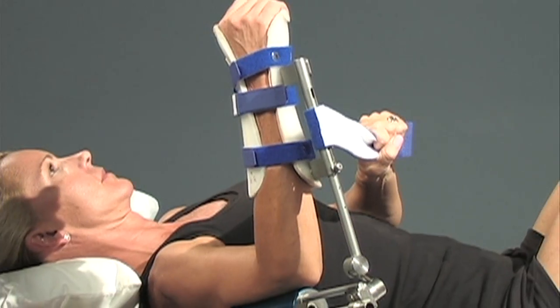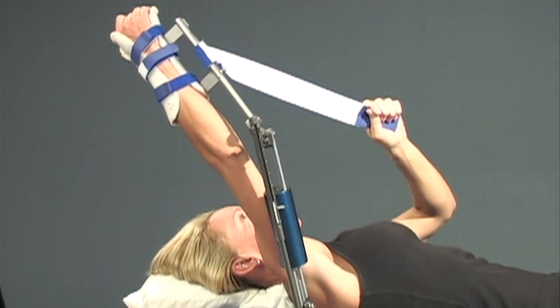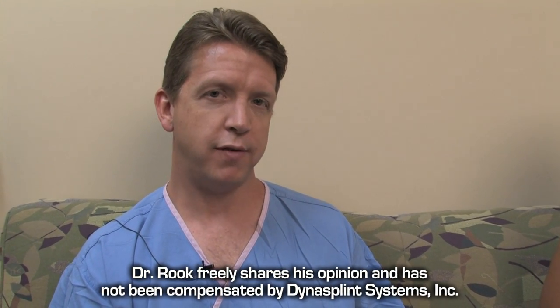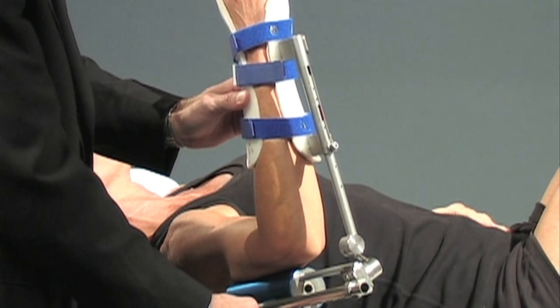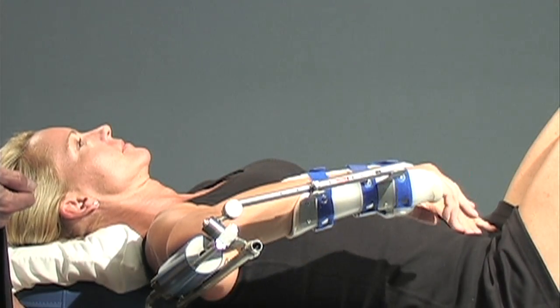The use of the DynaSplint in both operative and non-operative cases is extremely important for me, particularly for patients with adhesive capsulitis. Those patients do extremely well with non-operative treatment, probably changing the amount of surgery I do from maybe one in five patients to one in ten or one in twenty patients with the use of the DynaSplint. The time frame for them obtaining motion in the shoulder tends to improve tremendously compared to just physical therapy alone, so I use this all the time.